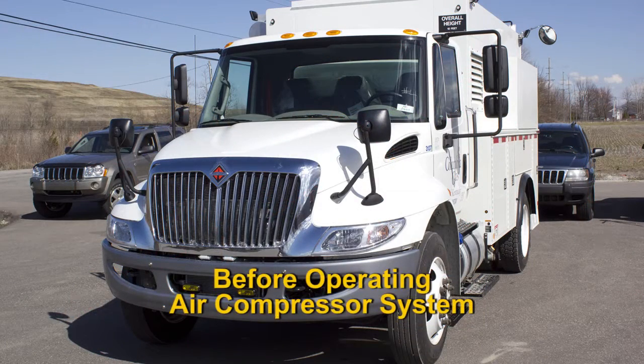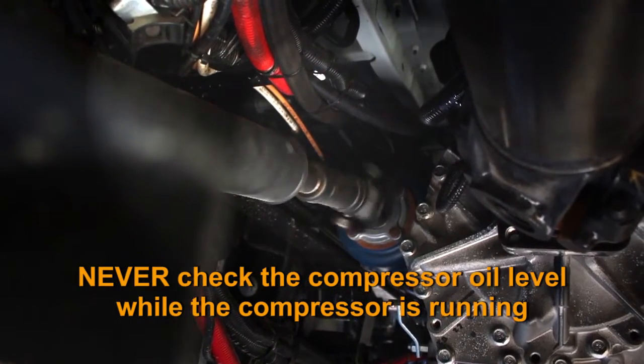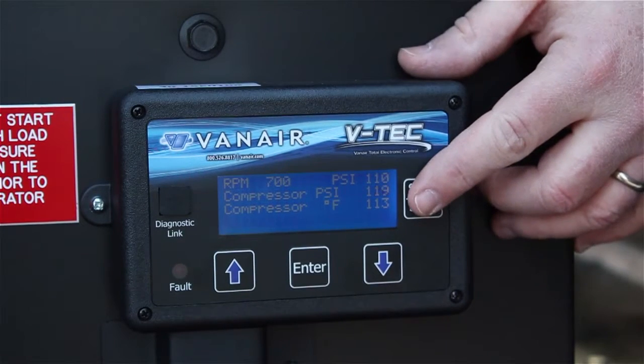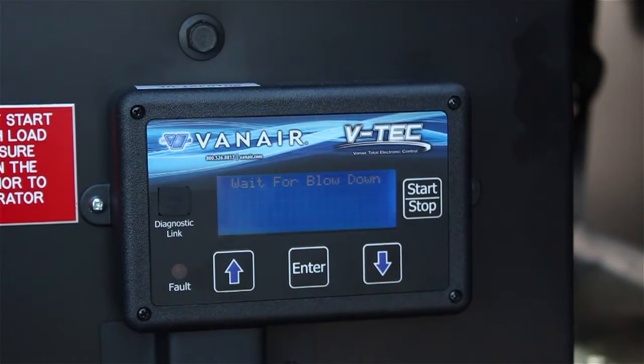With the vehicle safely parked and the engine running, you will need to do the following before operating the system. Check the compressor oil level at the compressor sight glass. The proper oil level will be in the middle of the glass. Never check the compressor oil level while the compressor is running. If the compressor has been running, turn the compressor off and wait for at least 5 minutes before checking the oil level in the sight glass.